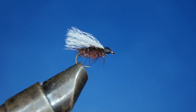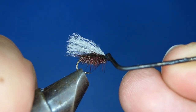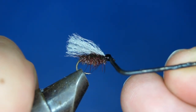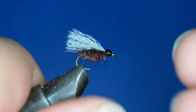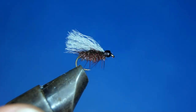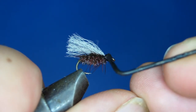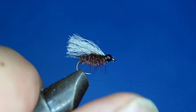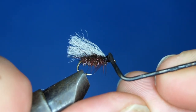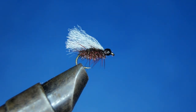Feel free to try out this fly with other colors on the hackle — black, gray, blue dun — but brown is the color I use the most. You can see the resemblance to a common coachman: peacock body, brown hackle, and the white wing. And there you go — that's the Arrow Wing Palmer Coachman.